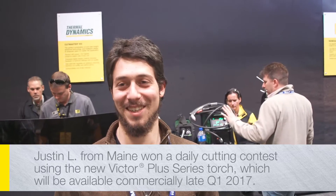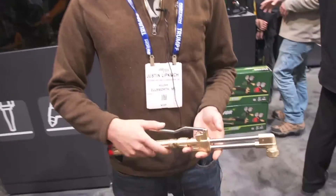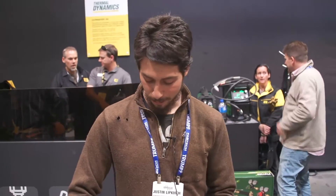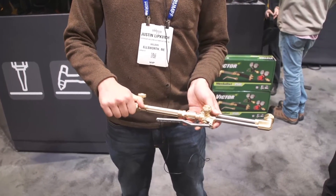You just won the Oxifuel Cutting Contest — tell me about your experience. Well, I think part of the reason I won is because of this torch. It's just so balanced and smooth. The handle takes no effort to push down. You can start it and stop it at will.